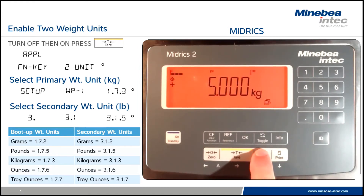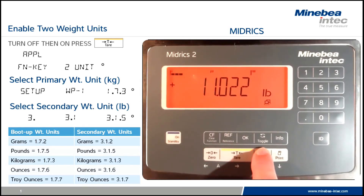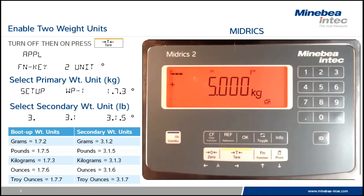Now that the scale is stable, press the function key to switch to pounds. Press the function key again to switch back to kilograms. Your setup is complete.